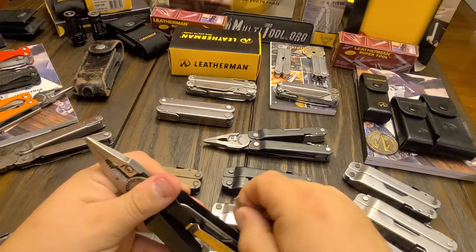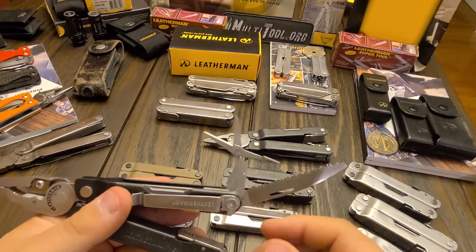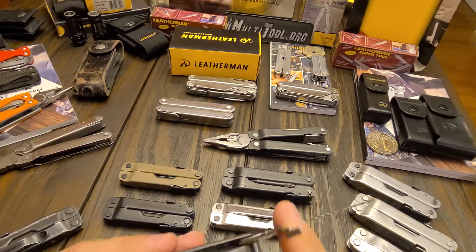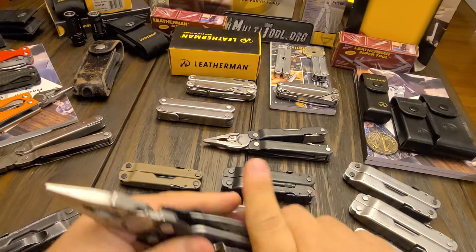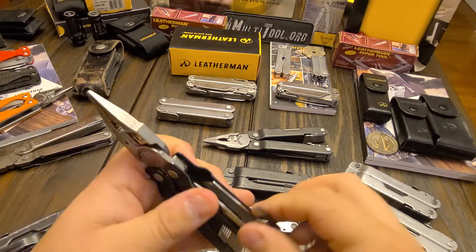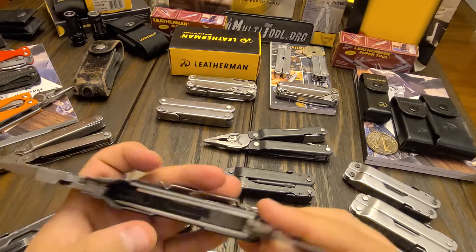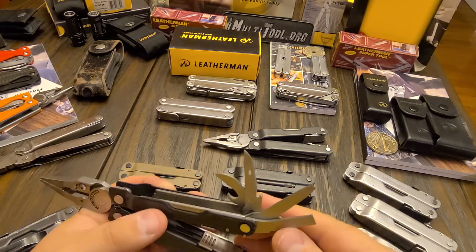I've also got another one here — a knifeless version that has scissors. Well, mine's not knifeless anymore — I added scissors in and reconfigured the tools a little bit. I added scissors, and the only thing I lost was the lanyard ring; everything else is in here, actually with more tools in each handle.